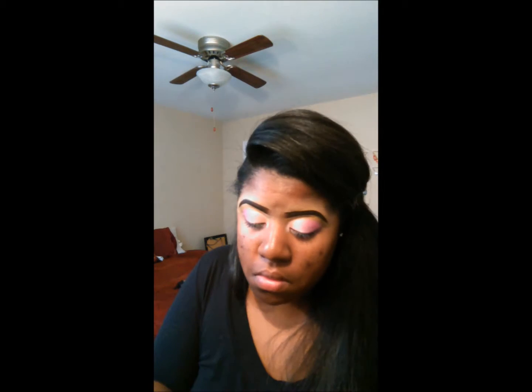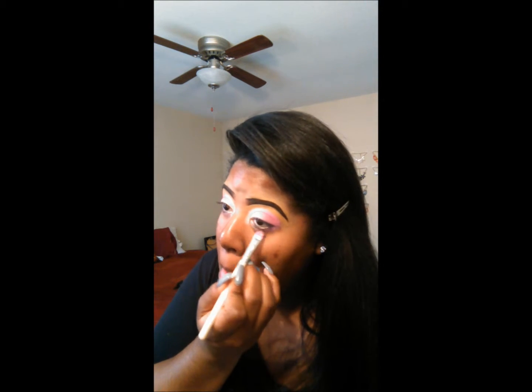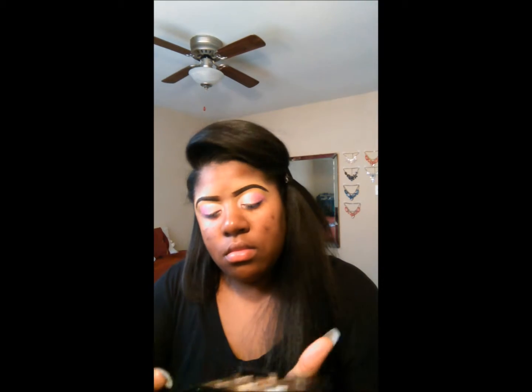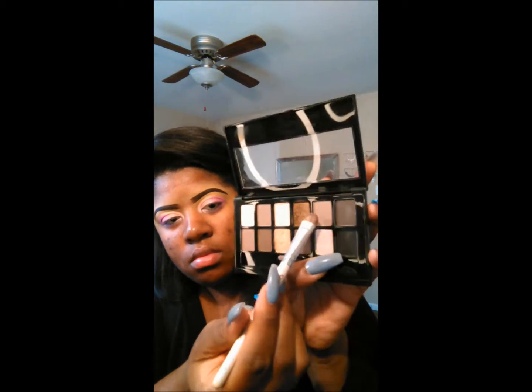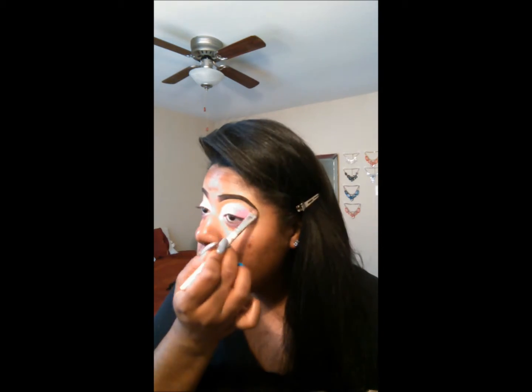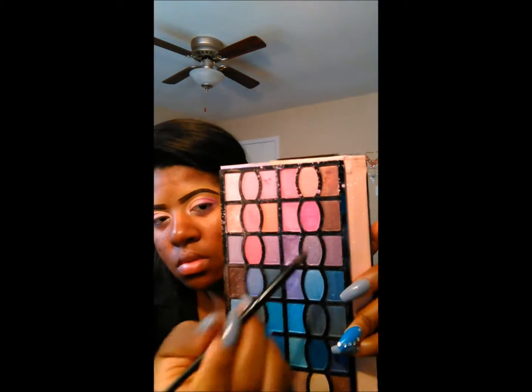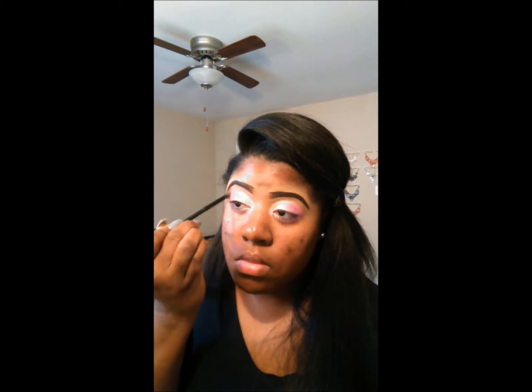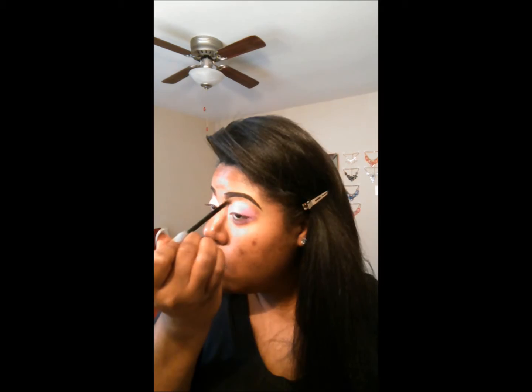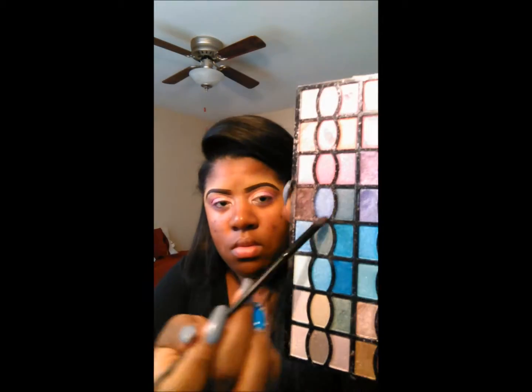Right now I'm just blending it and overlapping it. And I'm also bringing those same colors down to the bottom portion of my eye, under my waterline. So now I'm taking a Maybelline Nudes palette and I'm going to blend those two colors together to create my brow highlight. And then I'm going in with a burgundy color to create my crease. This will be my transition color for the darker shadow that I will lay down next.